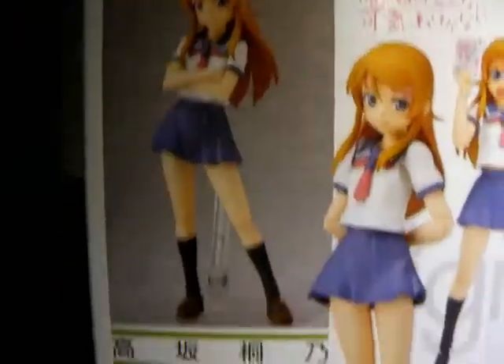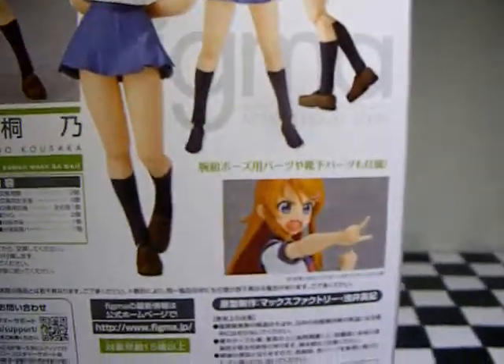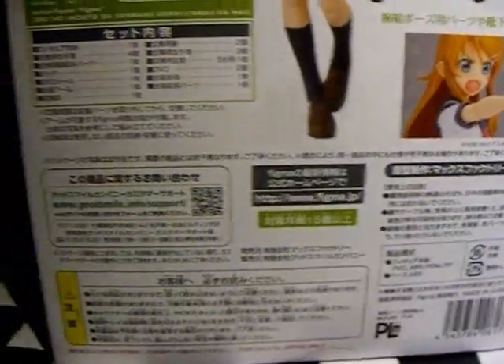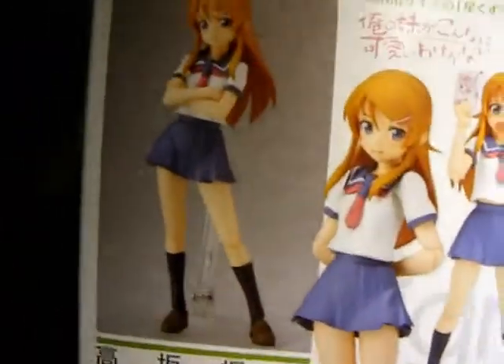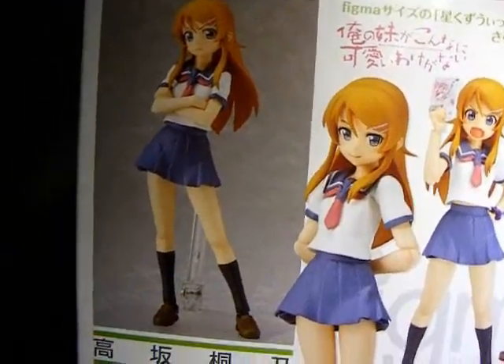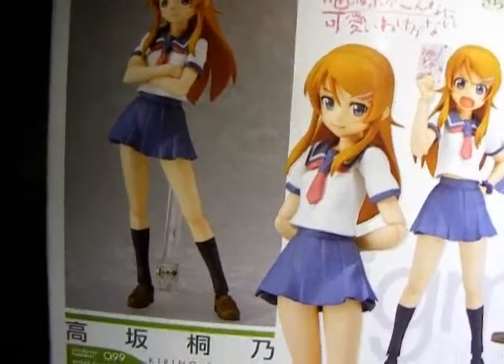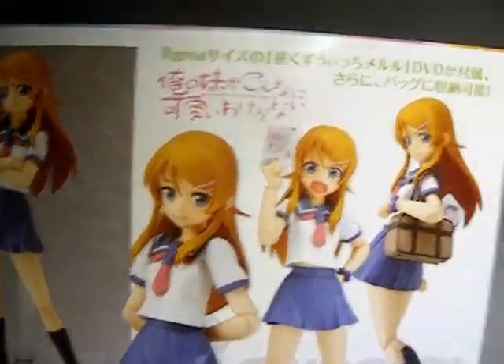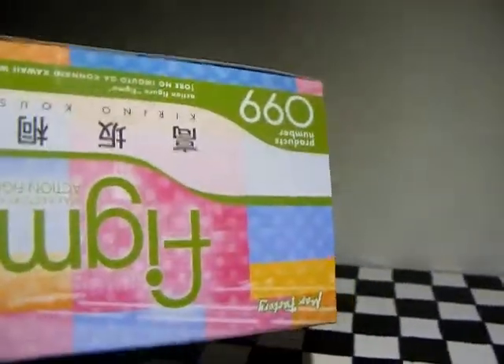I got this off AmiAmi — I'm not going to tell you the exact price, so do the math yourself. Remember, 100 yen is about $1.27 USD.